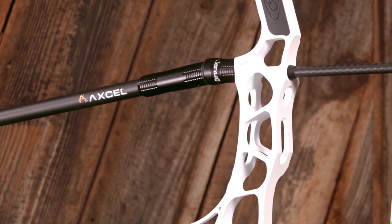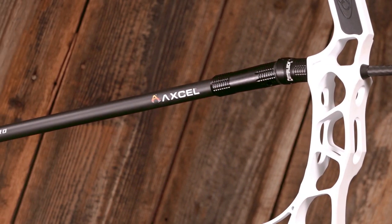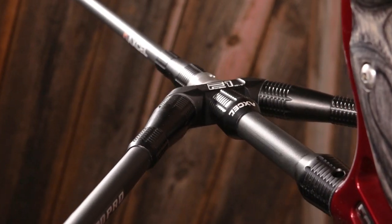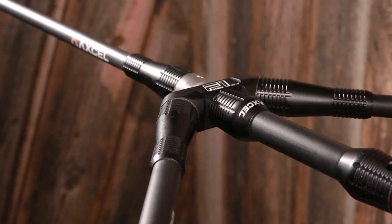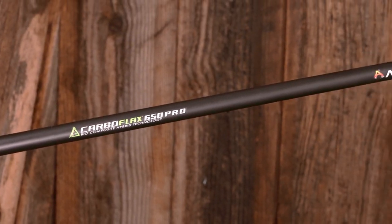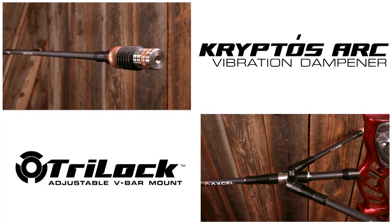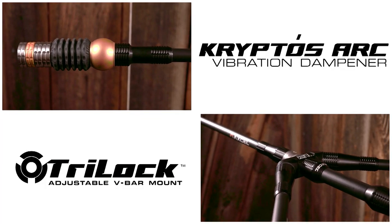At Xcel, we don't just make another product similar to what already exists — we make archery better. For the past few years, we have been testing every stabilizer, every vibration dampener, and every bow mount bracket on the market to find what works and what doesn't. Then we spent countless hours making each category of product better.